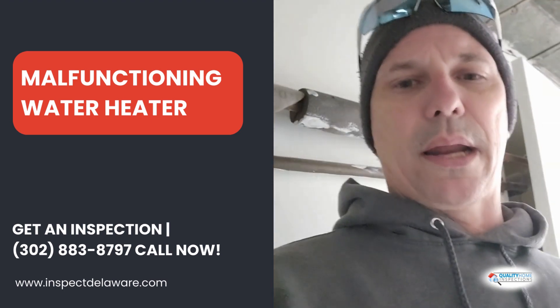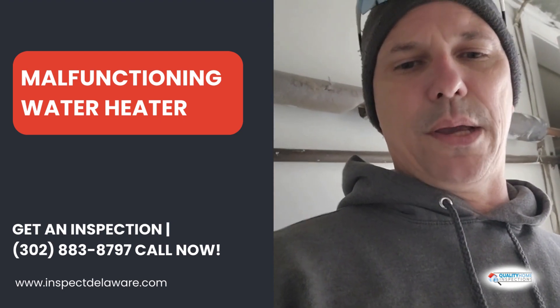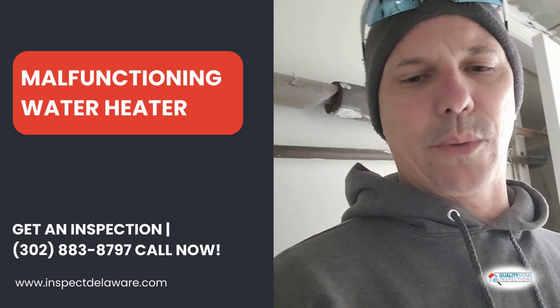Thanks for watching. This is Ted with Quality Home Inspections, 302-883-8797 or InspectDelaware.com.